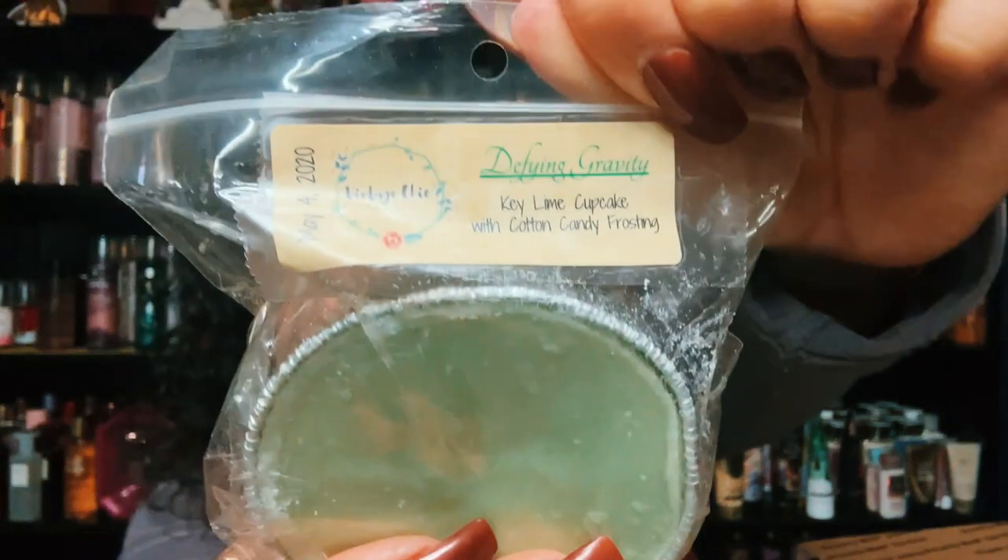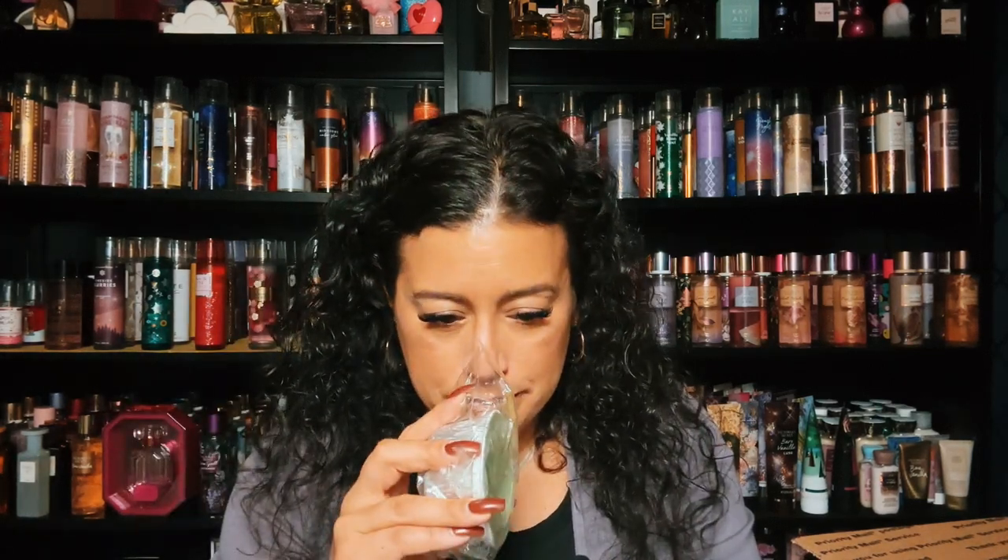I have Defying Gravity, and this is key lime cupcake with cotton candy frosting. Oh this is good — it's key lime with cotton candy, like a sweet key lime. Really nice, not too tart, really really nice.